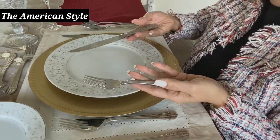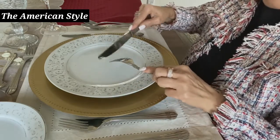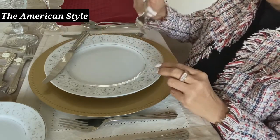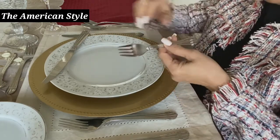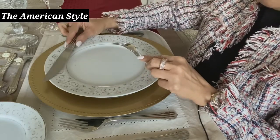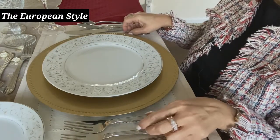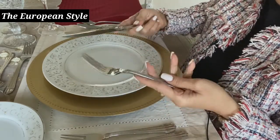To demonstrate the American style: hold the fork and knife this way, pivot the wrist, make the cut, and place the knife on top of the plate. Then switch the fork to the right hand and take a bite of the meat. You continue this switching back and forth throughout the meal.